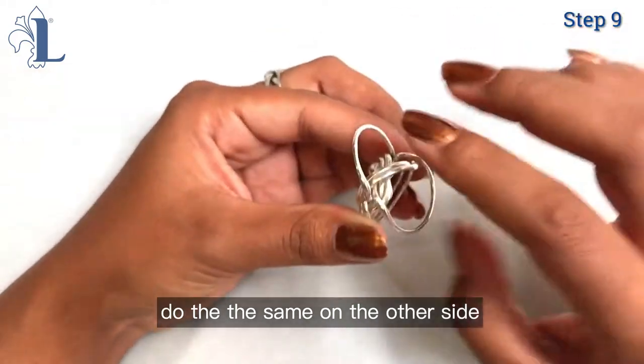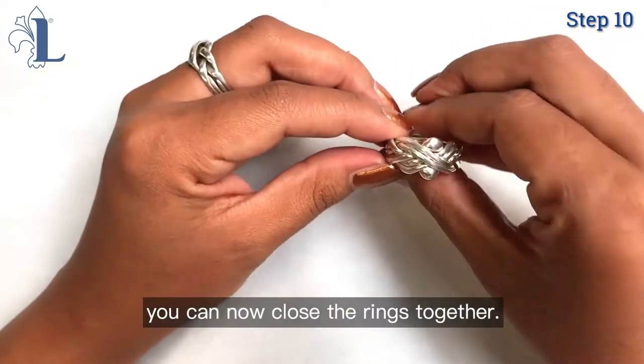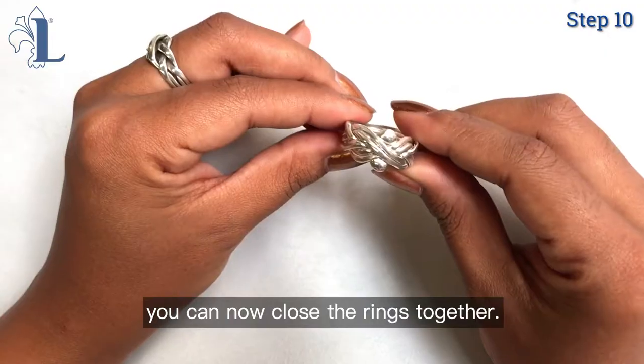Now do the same on the other side. Once they are both curled through, you can now close the rings and the puzzle ring is back together.